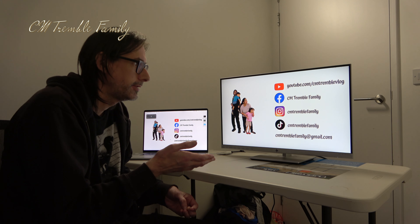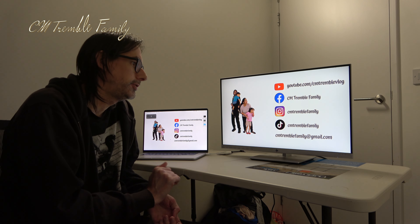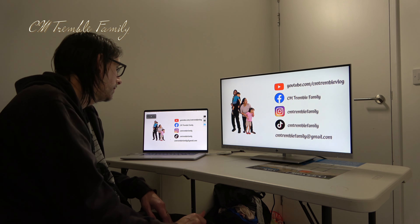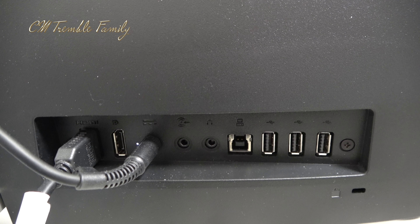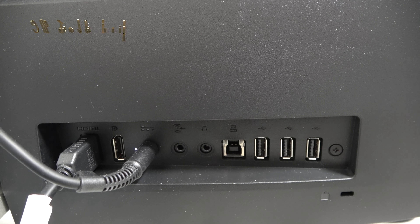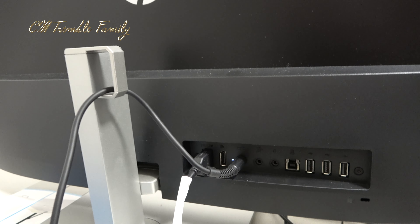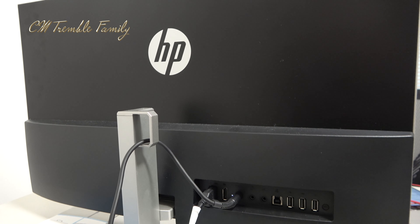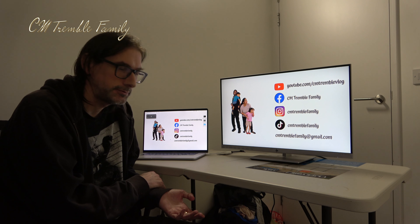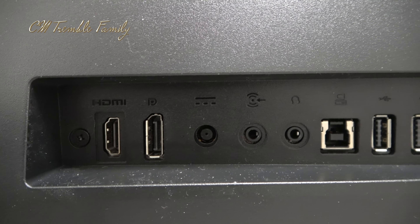You can't control the volume from your laptop — you actually have to go into the monitor and adjust the volume controls. It comes with only an HDMI cable, but that plugged in easily enough and gives good image reproduction and color quality. It doesn't come with a USB-A cable, so you can't plug it into your computer to get access to the USB ports without buying a separate cable — it'd be nice if they included that.